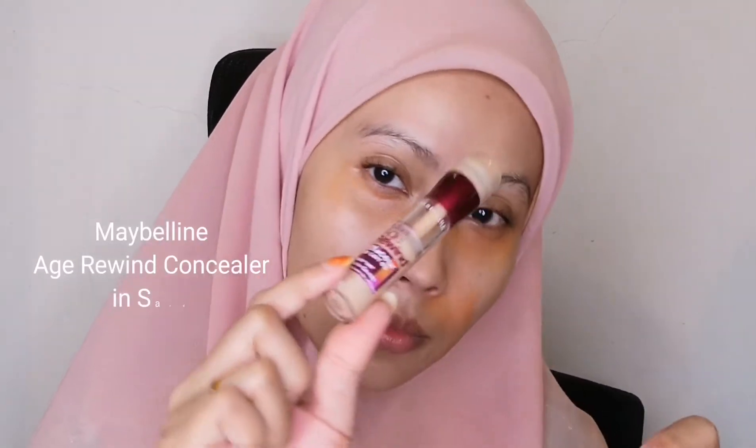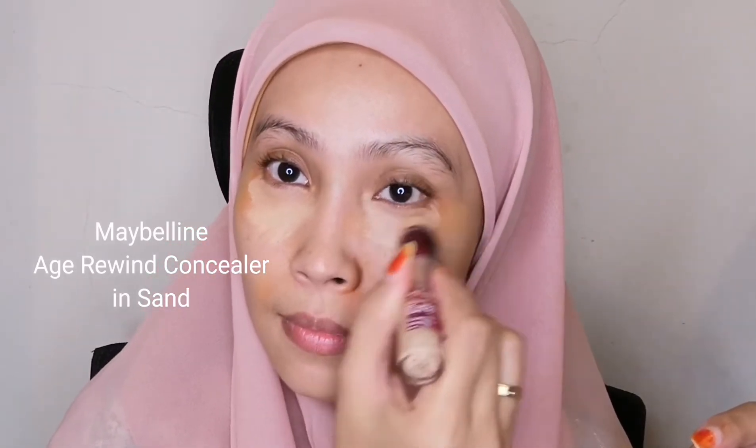Next, I'm using the MAC Prep and Prime in Peach Luster as a corrector, applying it underneath my eyes and around my mouth to brighten up any dark circles or dark areas. Then I'm going in with the Maybelline Age Rewind Concealer in Sand — I picked Sand because it's slightly darker than my skin tone, which helps reduce the orange corrector underneath.